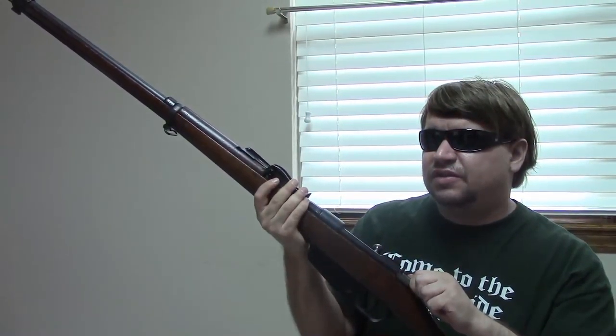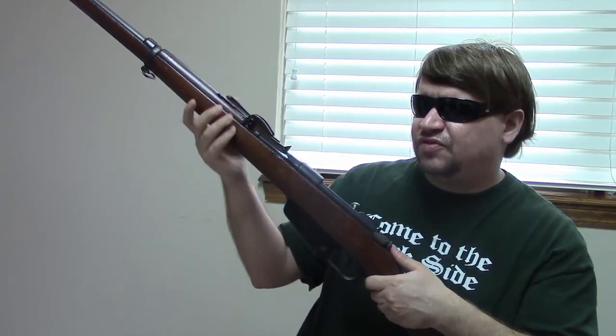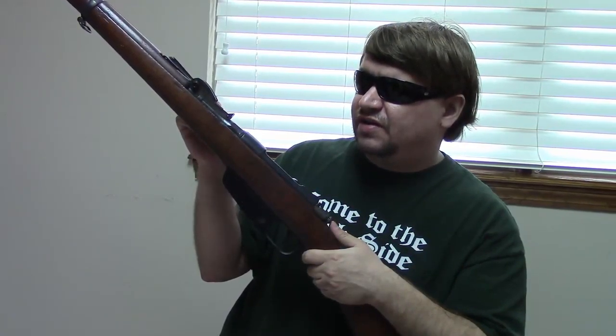These would actually be in production from around 1892 through 1918, and then they would do a small production run before World War Two around 1937–1938. This is the standard infantry weapon that Italy went to war with in World War One. The 6.5mm cartridge is light recoiling, though it's somewhat expensive and difficult to find today. They are reliable, simple, and easy to take apart. They were relatively inexpensive to mass produce. I'd say not quite as nicely made as an Enfield but better made than a Mosin-Nagant — it did its job and did it well.